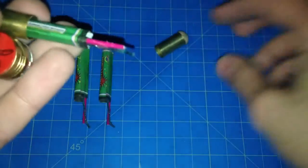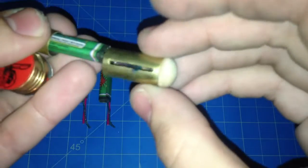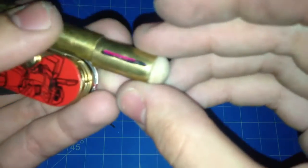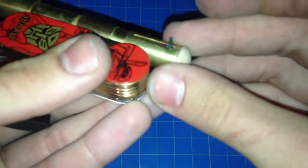You rear load it like so. Poke the wick through the slit, like that. Close it up. There you go.